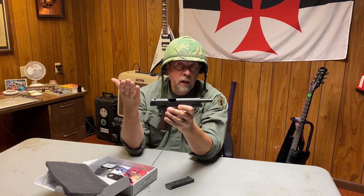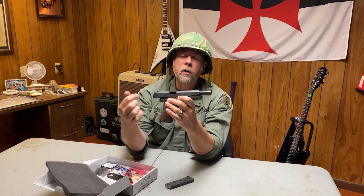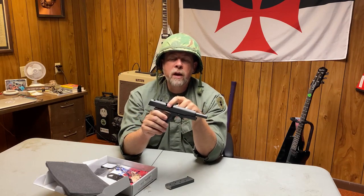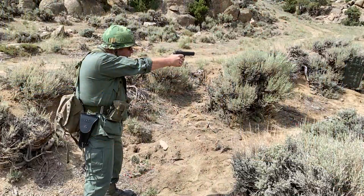One of the upgrades they made to modern 1911s is cutting out the ejection port, polishing it, and flaring it so you wouldn't have to worry about brass coming out. Because every once in a while with these, you'd get what was called a stovepipe — a type 2 malfunction where a piece of empty brass gets caught while a new round is trying to feed in, and the gun stops working.